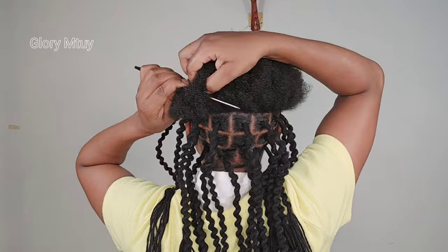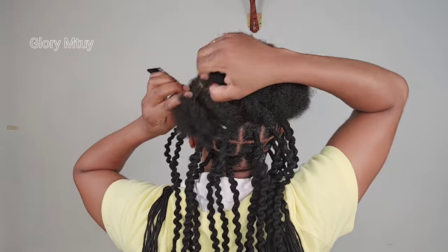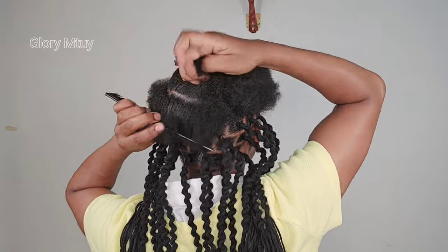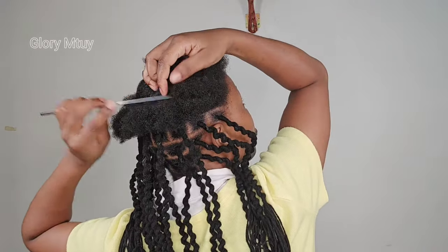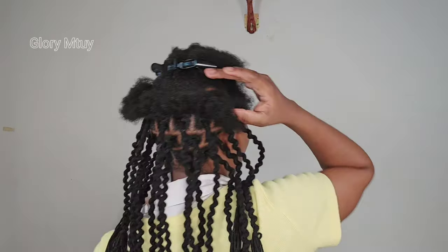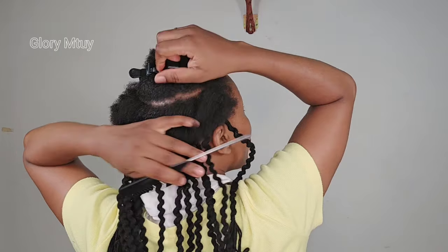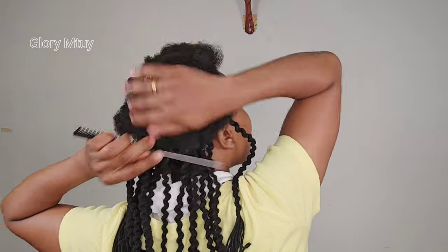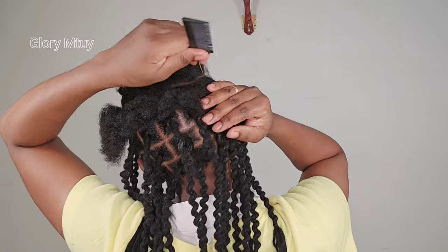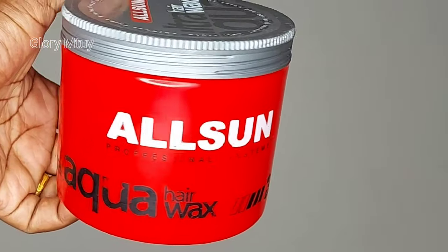If you want to make clean and good sections, first you need a comb just like mine with a long tail. This is so easy if you have this kind of comb — it's so easy to section your hair. As you can see, I just pass through the section and then I make sure I hold the other hair that I will not work with at this round.